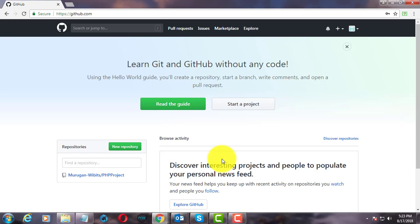Welcome viewer, I am Muruganes. This video tutorial describes how to delete a GitHub repository.